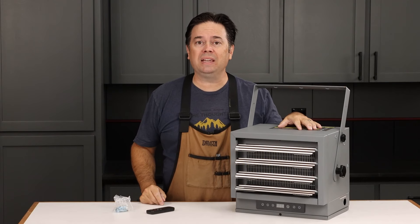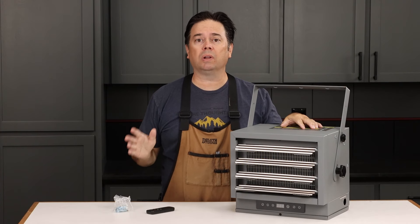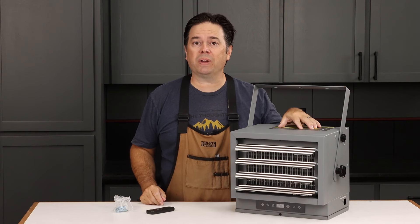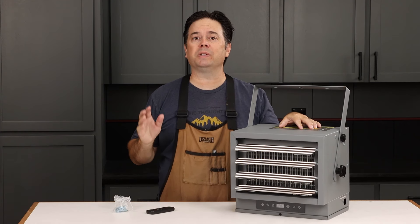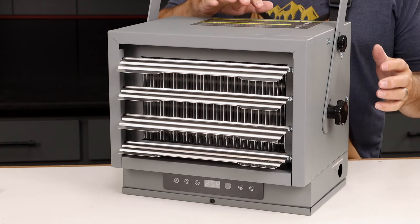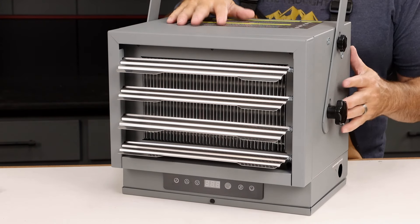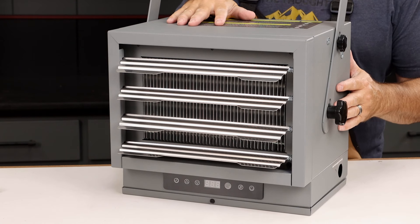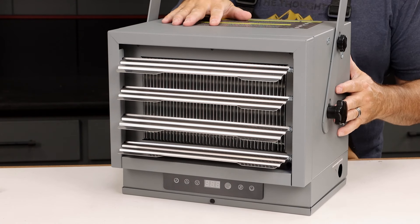Looking at the Enocraft Max Heat — this is a 220-volt hardwired heater for your garage or shop. This is the 7,500-watt model, good for spaces up to about 750 square feet. The most important things are the wiring specs: on this 7,500-watt version you'll need a 45-amp breaker as well as minimum 8 AWG solid copper wire.